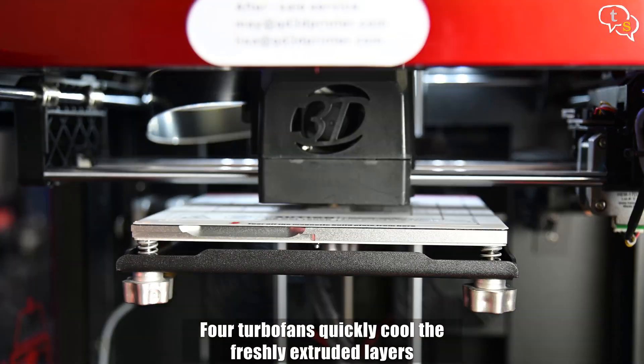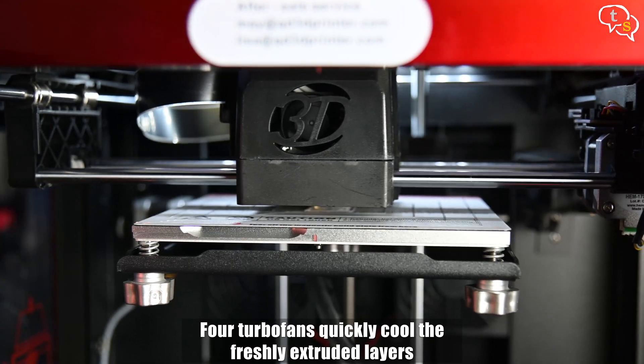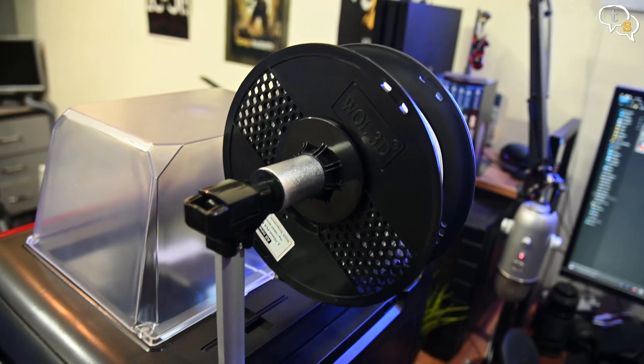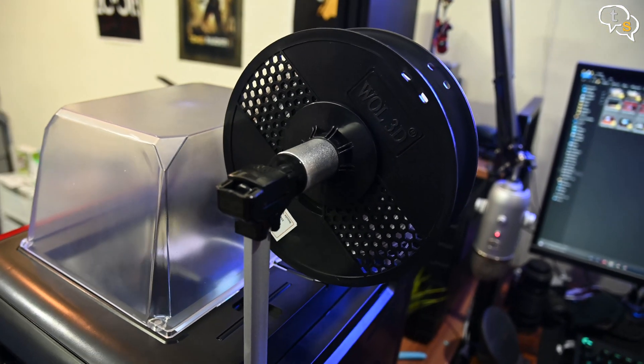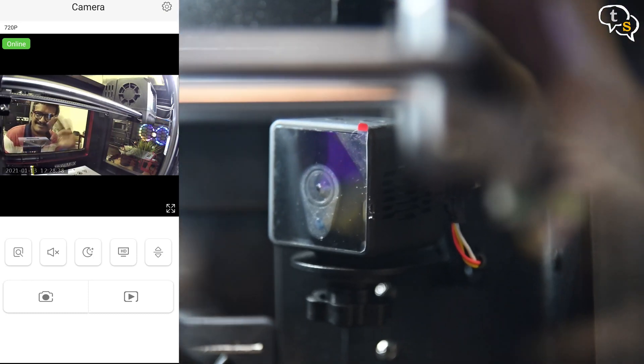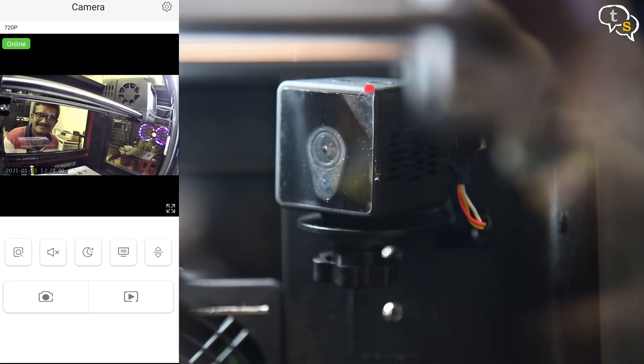This movement is typical of Cartesian-style machines. The material is pushed inside a heated extruder by a direct drive motor mounted on top of the extrusion module. There is a camera within too, which once set up, you can see a live feed of the printing.